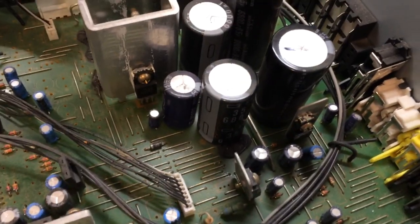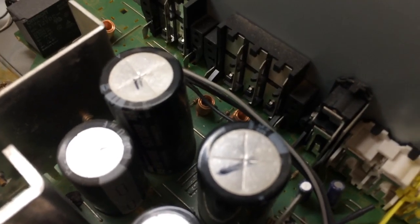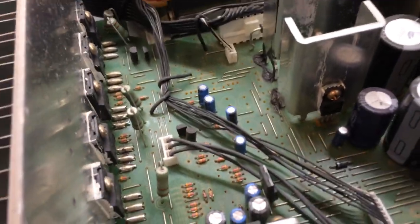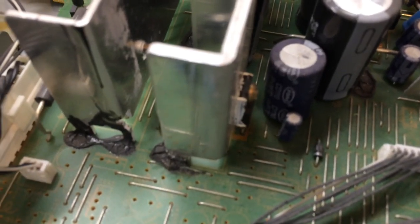In terms of component quality, it's not bad. The output transistors are Sanken, and the big bulk capacitors — there are two big ones — are Nichicon, and there's a Nippon Chemicon too, with a couple more on the board. But there are also a lot of cheaper brand capacitors like Leylon and another brand I don't know, so the quality is not terribly impressive overall.